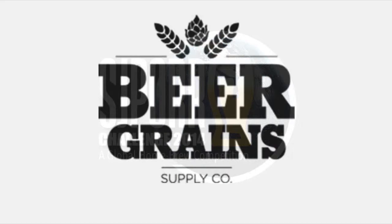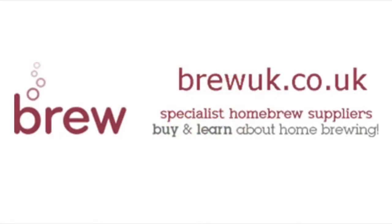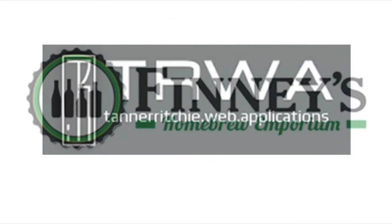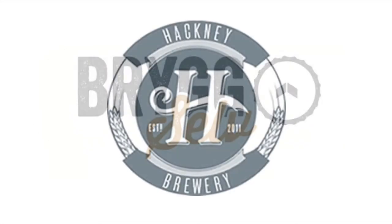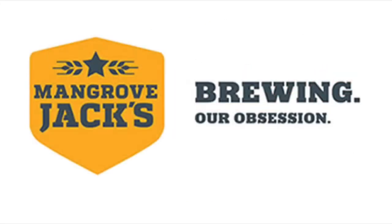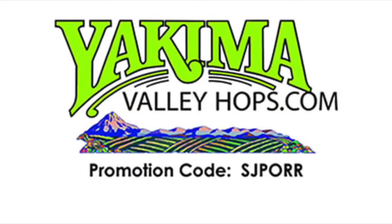Brought to you by Beer Grains Supply Company, BrewTubers Online Brewers Club, BrewUK, Panhead Brewery, Tanner Ritchie, Finney's Homebrew Emporium, Brig Selve, Hackney Brewery, Hashigo Saki, Mangrove Jacks, Sprig and Fern Tavern, and Yakima Valley Hops.